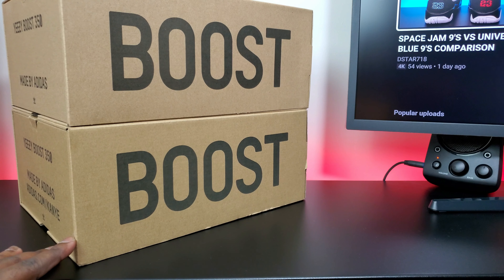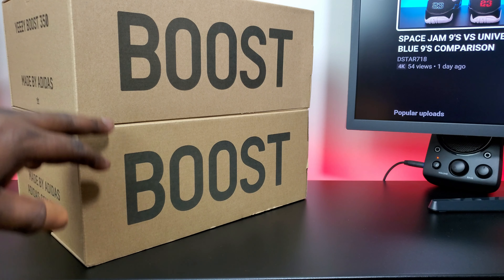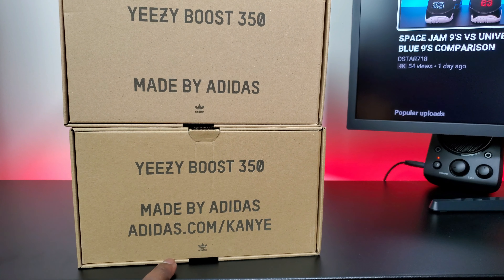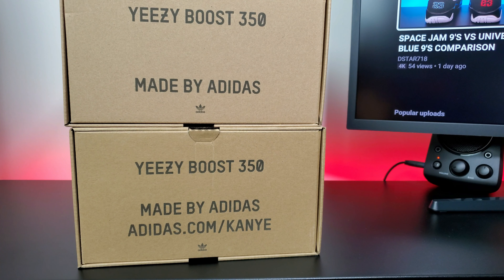As you can see, the older box is a slightly different color than the newer box. Also, the old box has adidas.com/kanyos on it — the newer box doesn't. They just have the 'made by adidas' and the Yeezy Boost 350 branding.